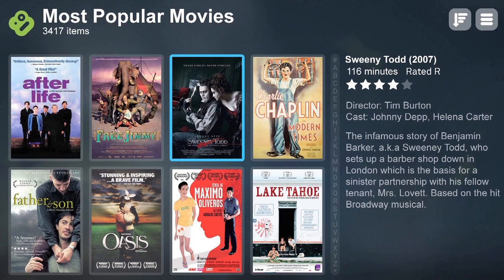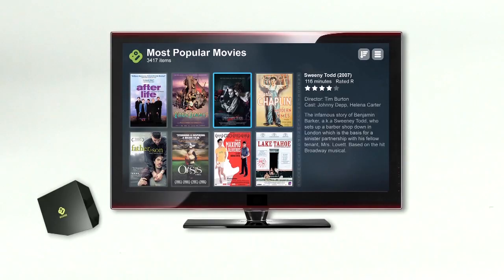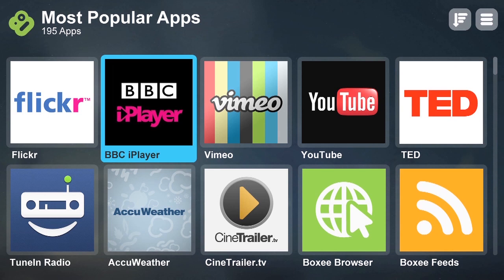Get access to limitless videos, ready to watch any time you hit play. Check out all the sites you already visit daily, with an interface that's designed for your HDTV. BBC, YouTube, Flickr and more are now all made for your TV.